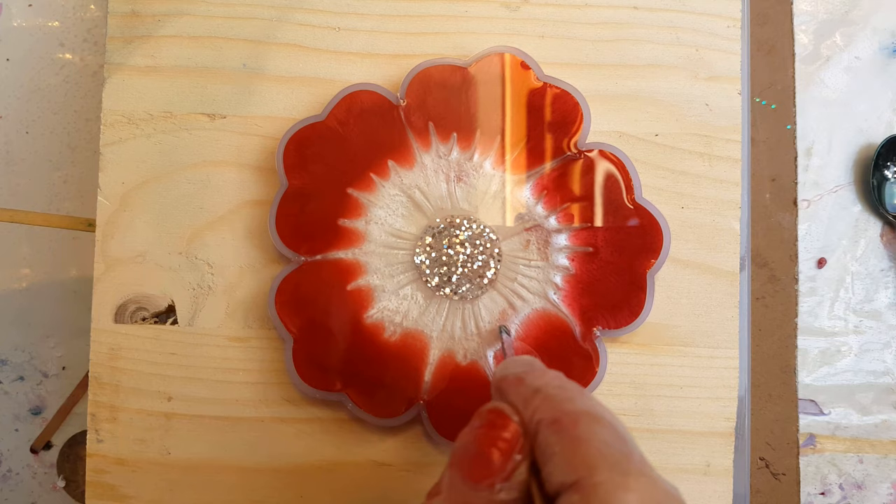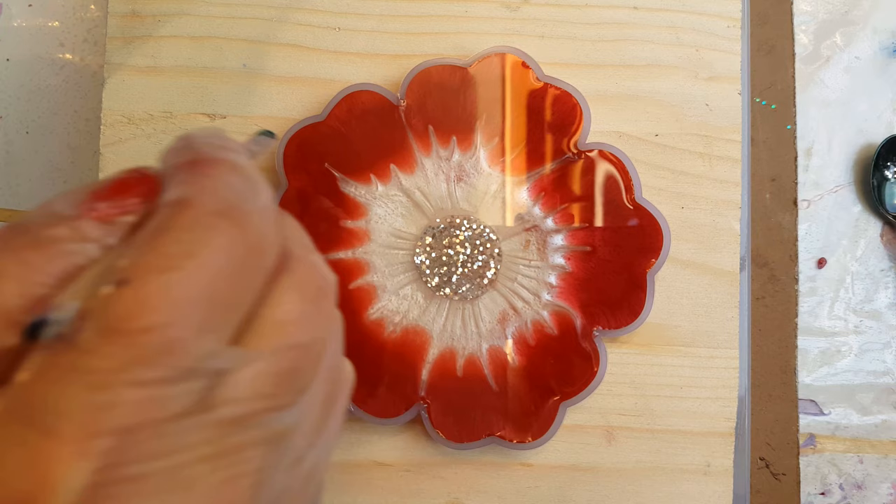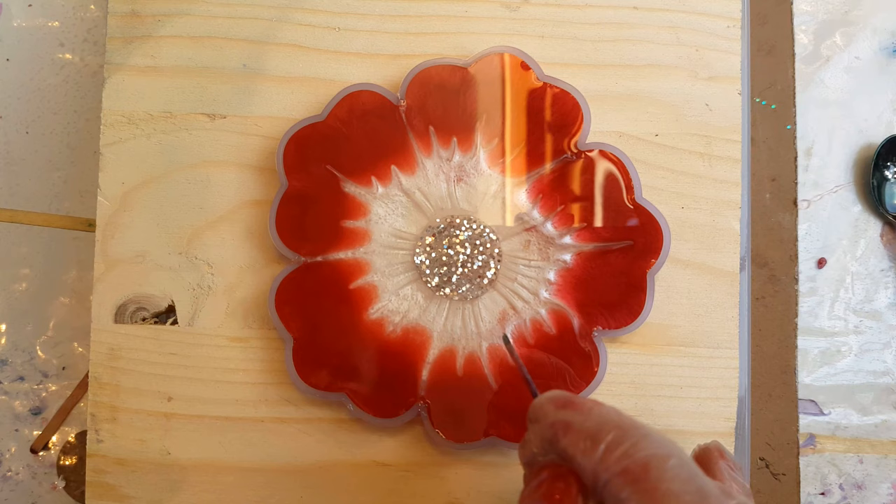I decided to do a few more swipes to really make it look like a poinsettia. Then you just let it dry overnight — cover it with a box so you don't get any dust in it. I take a spare plastic container and turn it upside down on top, and that will keep it free of any dust particles that float on the top.